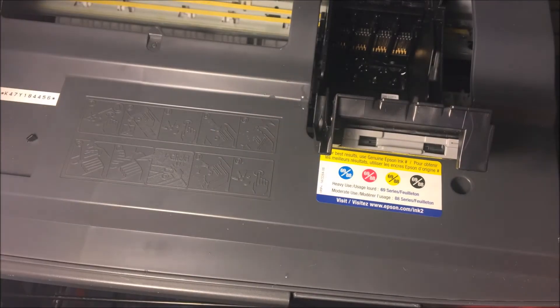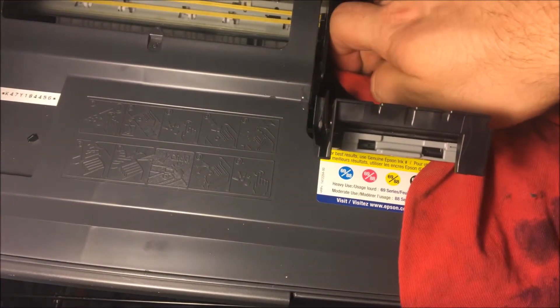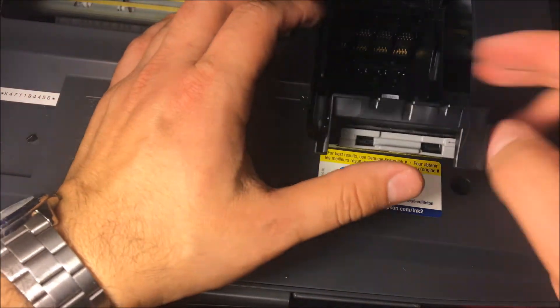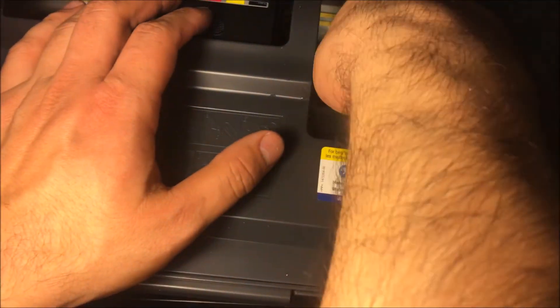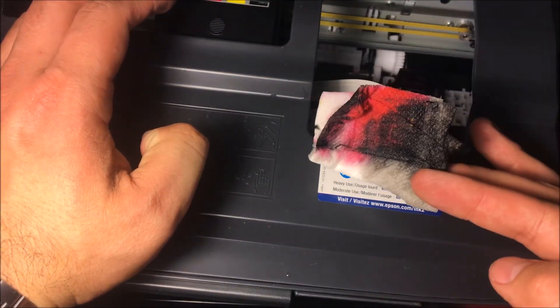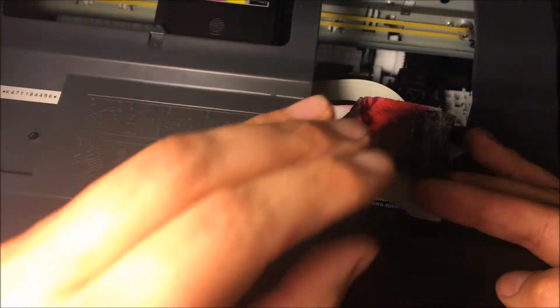Make sure you have a dry towel that you can get dirty to dry up all the ink. I would wait to put the ink back in — wait for the new ink so you can get the best results. Then take out the paper towel; the dried-up ink should have come out onto it.